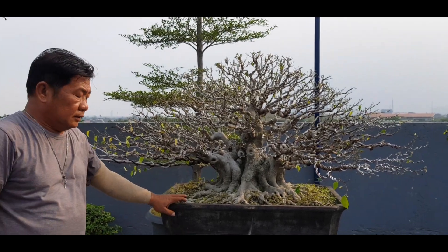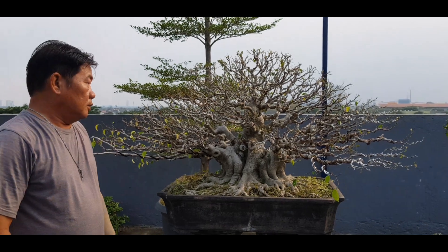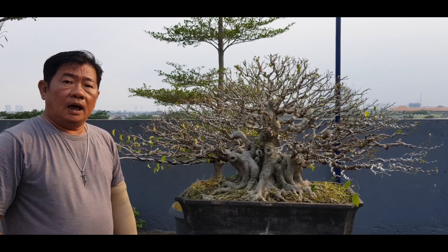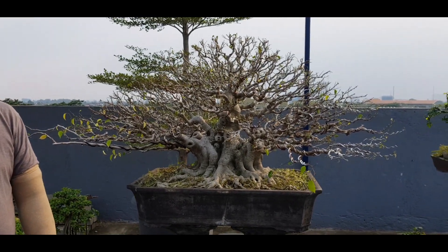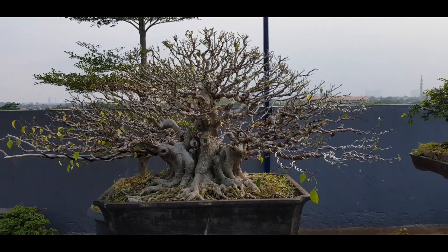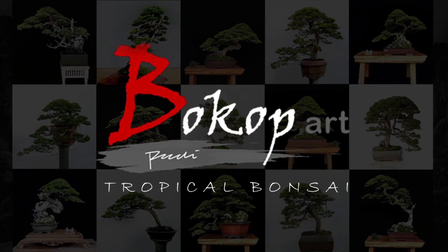Demikian video dari saya kali ini tentang perantingan bonsai tropis pada jenis pohon Ficus benjamina atau Beringin Peringin. Sampai jumpa pada video-video saya yang lain — ikuti terus channel Bokok Art untuk informasi dan teknik berbonsai. Salam Bokok!